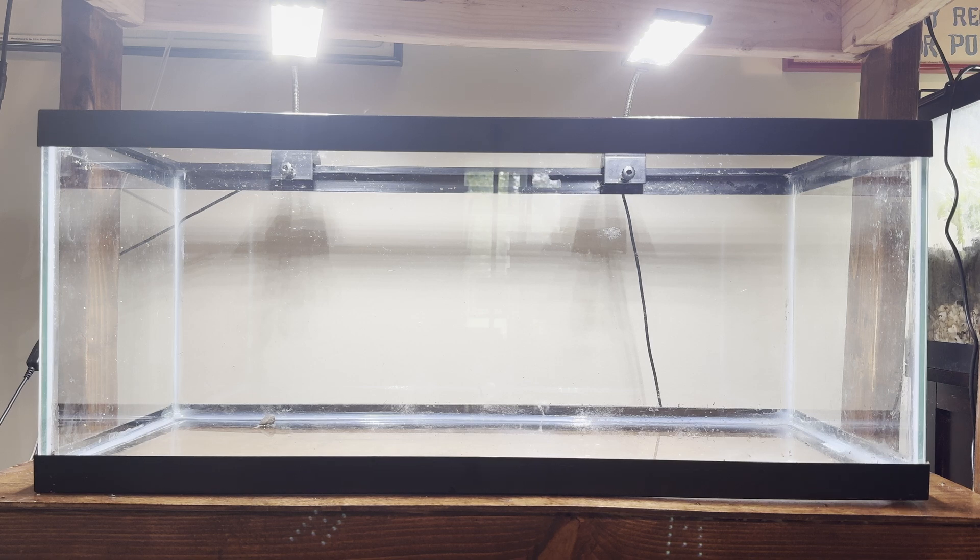Since we're setting up a breeding tank, we want the setup to be simple — something we can easily take apart to catch out fry and put back together. But we also don't want it completely bare. I like my breeding tanks to have at least something that looks nice, not just bare and ugly.